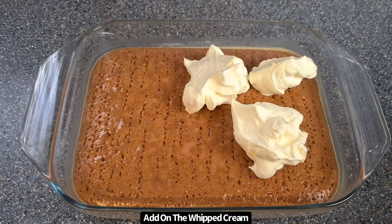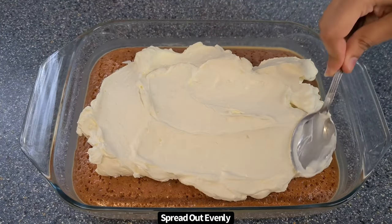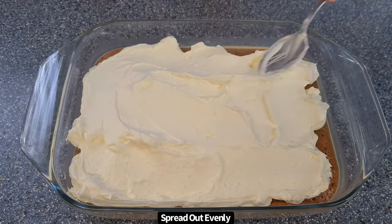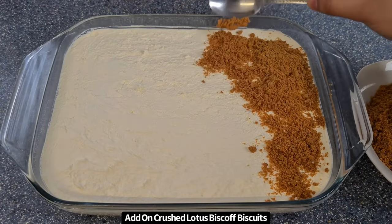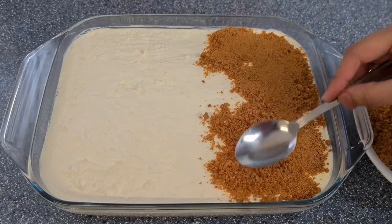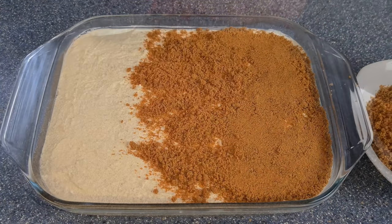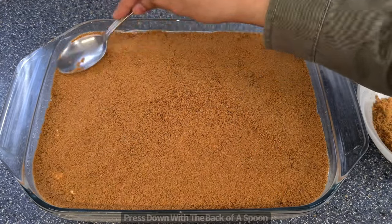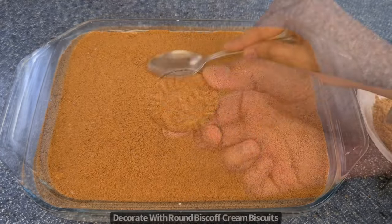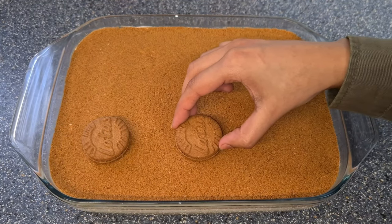Add on the double cream — you can pipe this on, but I'm just going to use the back of a spoon to spread it out. Then top this off with a layer of crushed Lotus biscuits, and using the back of a spoon gently press them down so they stick into the cream and don't crumble when you cut it. Finally, add on some round Biscoff cream biscuits to finish.